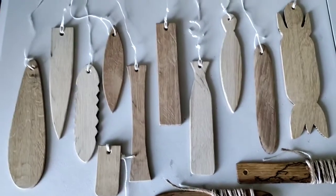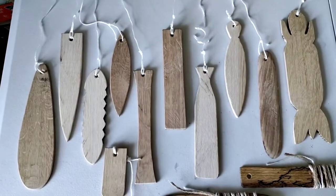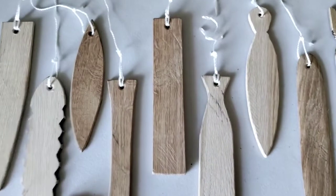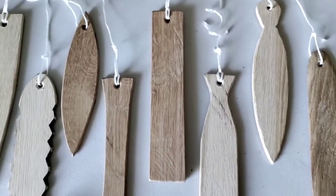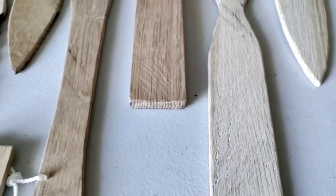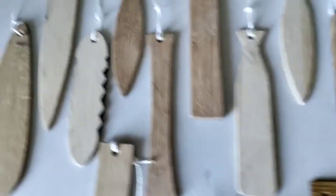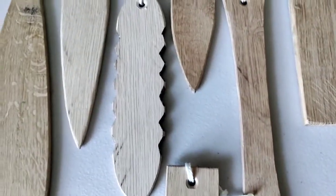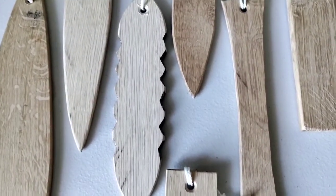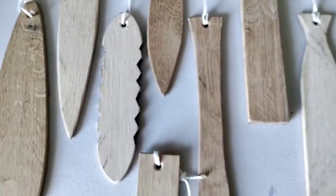These other bullroars each work, although the square one right here in the middle is rather thick and so heavy it doesn't really spin very well. This design with the sawtooth edge is a really fun one to make and it's a fun one to listen to.